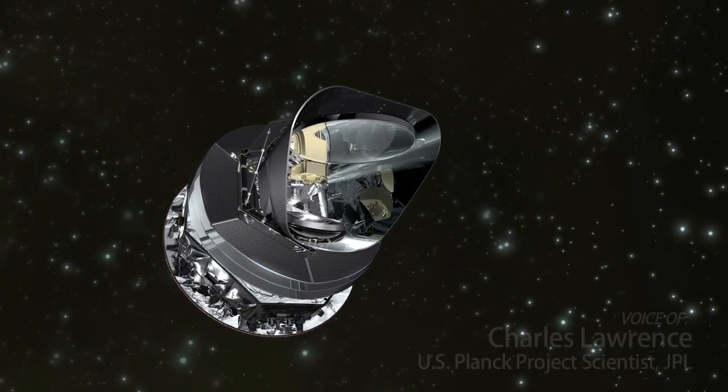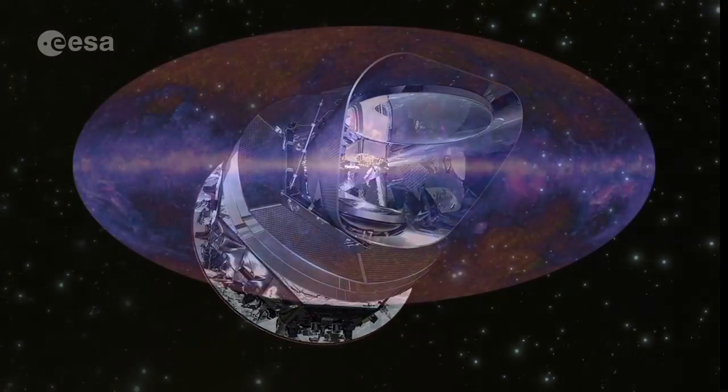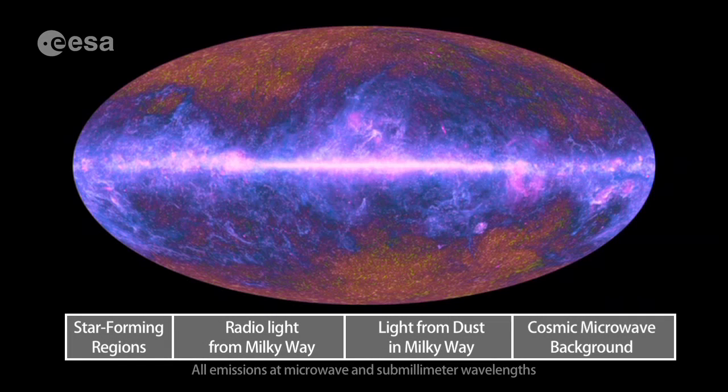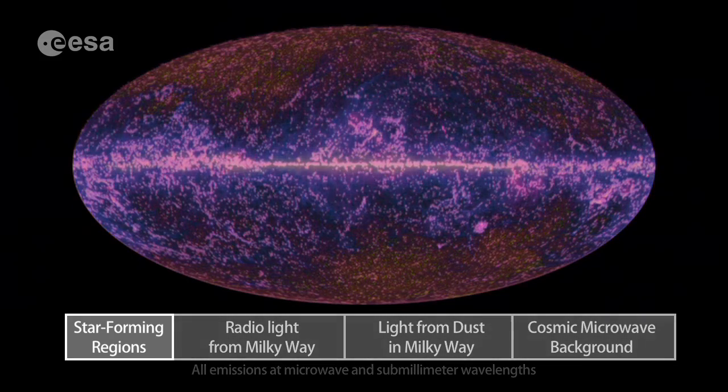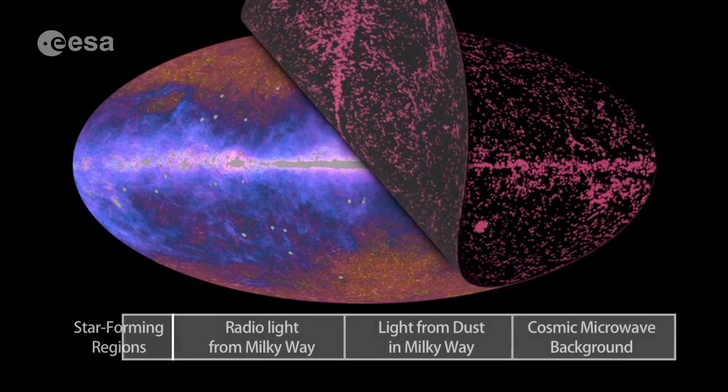The Planck mission was designed to measure the cosmic microwave background better than it's ever been measured before. It sees light from stars, from star-forming regions and galaxies. It sees light from electrons in the Milky Way. We can remove that light from the image.